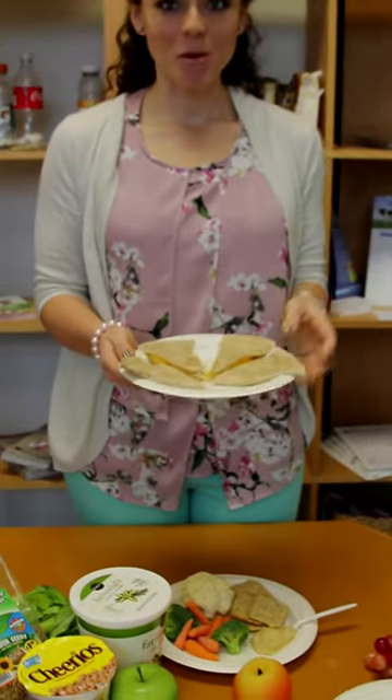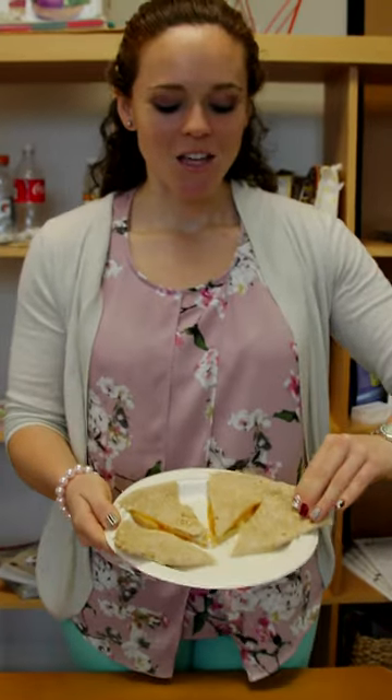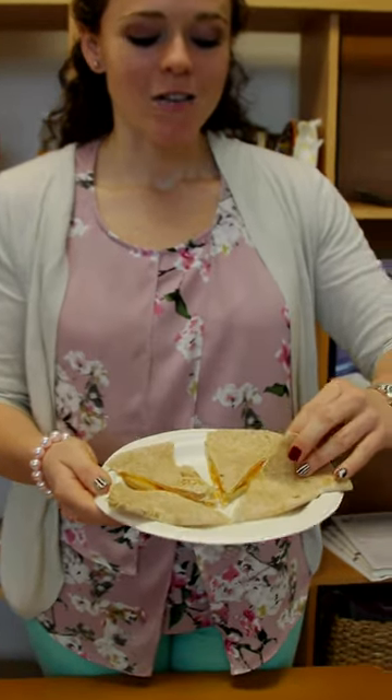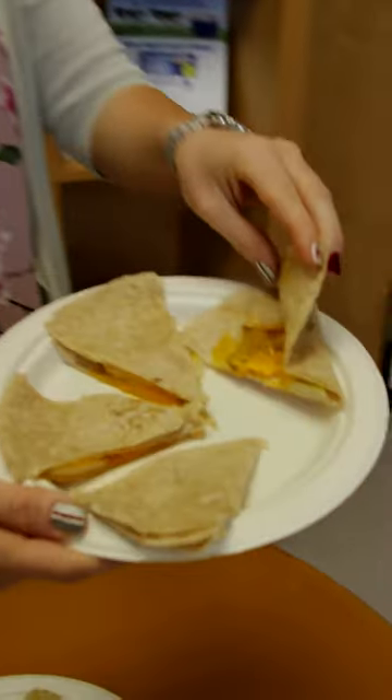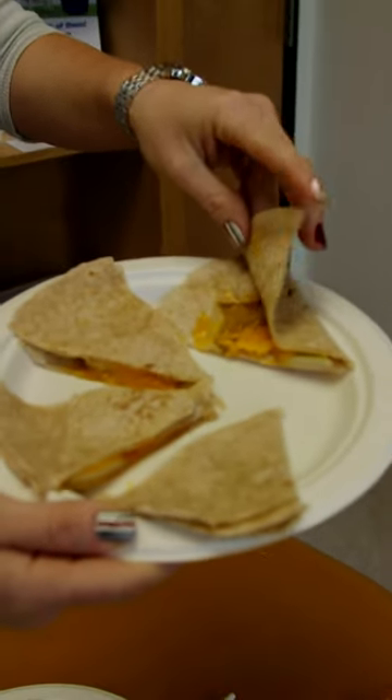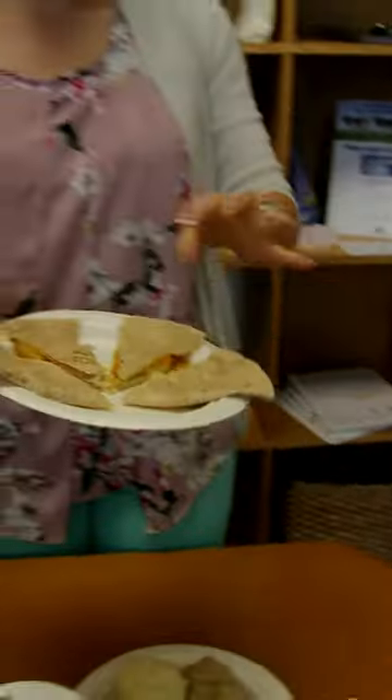Lastly, try and make it interesting and new — put a twist on things. So instead of the traditional quesadilla, add fruit to it for added vitamin C. We have a pear with melted cheese on a whole wheat tortilla. The mix of the sweet and the salty will definitely have your kids asking for more, and I'm sure you'll love it too.